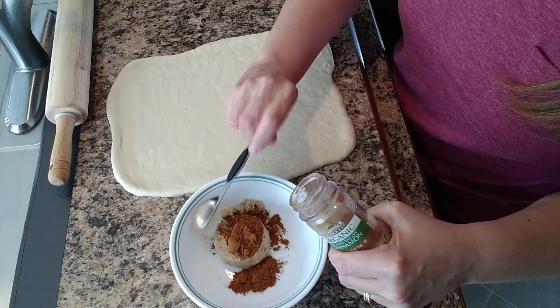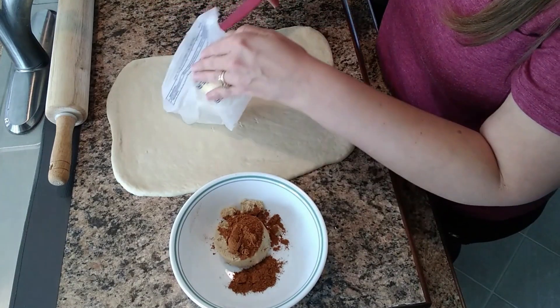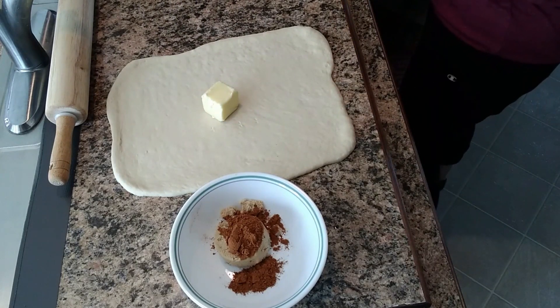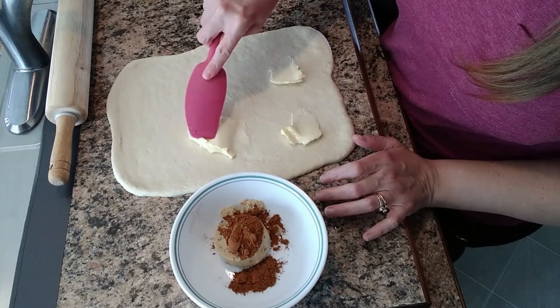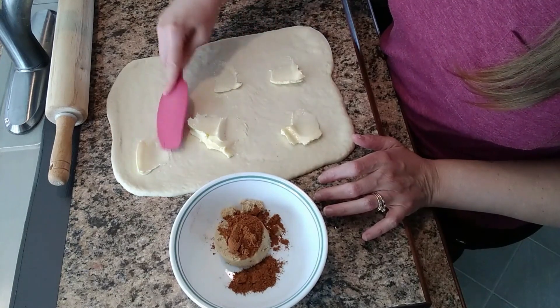Now the recipe for the pizza dough is actually for two, so you can make one pizza and one of these, or you can make two pizzas. Usually we make two pizzas. I have two tablespoons of butter that's softened and I'm just going to spread that out over the dough.